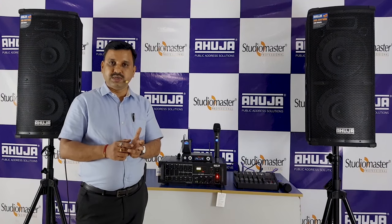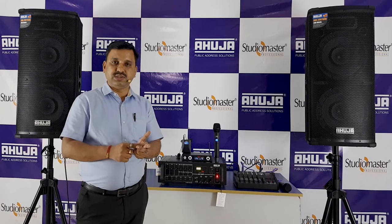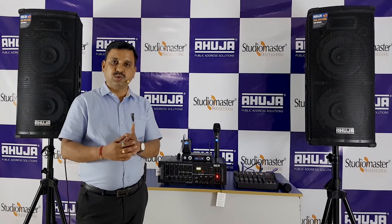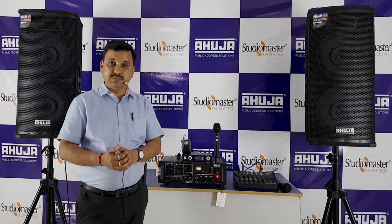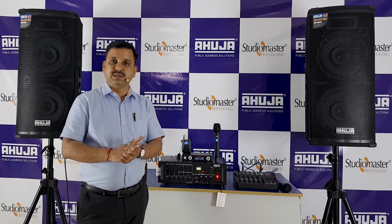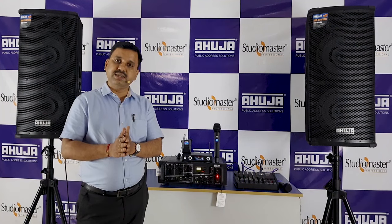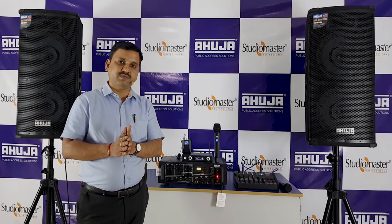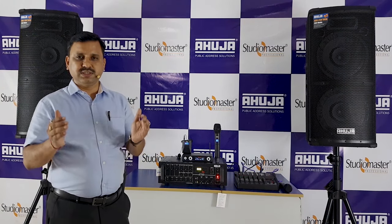Whether you are indoors or outdoors — any educational institutes, any events, sound rental, marriage, functions, Ganesh Mandal during any festival time, every religious place, every educational institute — for any audio requirement, the first one is a 250DP amplifier.